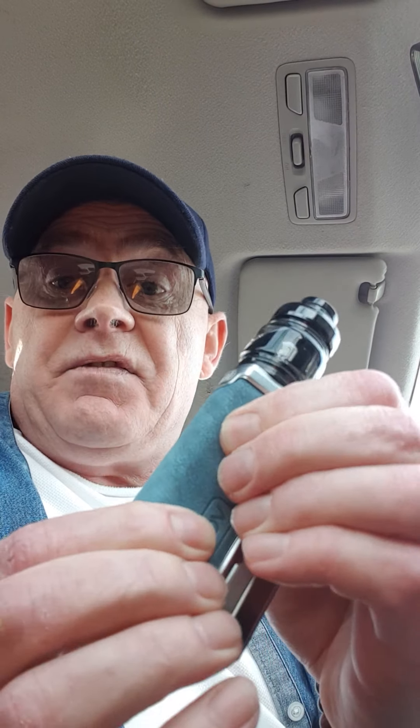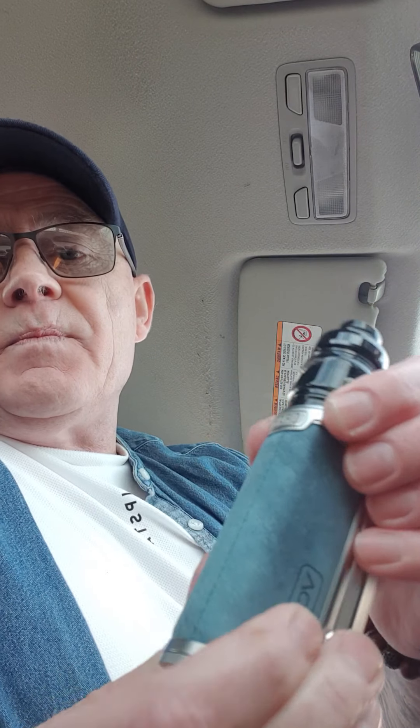If anyone's thinking of buying the Drag 3, I would highly recommend it. It hits hard, very snug in the hand, the leather section is soft. It says 'Drag 3' on it with nice curves. That's a 26mm RDA on it — the Reload 26 — just coming over the edge a fraction, so it's perfect. The sweet spot is 24, 25, or 26mm.